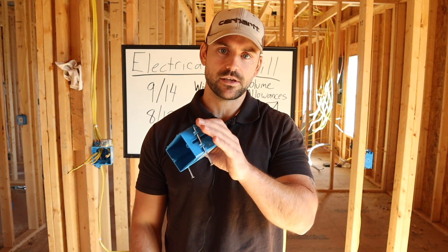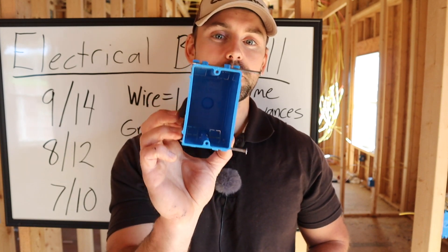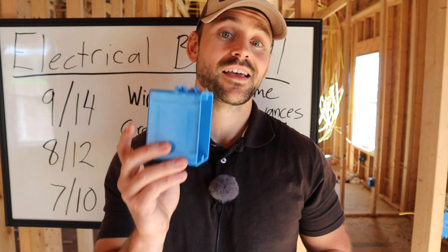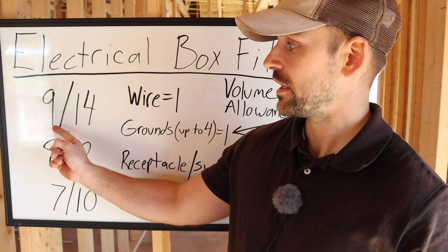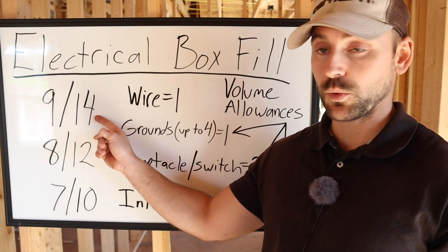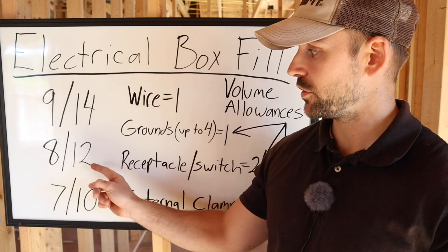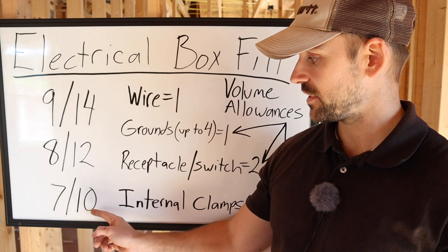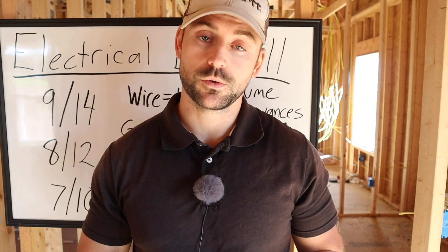Let's go to the whiteboard. The electrical box I just showed you was an 18 cubic inch outlet box — probably the most common single-gang electrical box in the United States. So what did those numbers mean? 9/14 means if you're using 14-gauge wire you can have up to 9 volume allowances. 8/12 means 12-gauge wire allows up to 8 volume allowances, and 7/10 means 10-gauge wire allows up to 7 volume allowances.